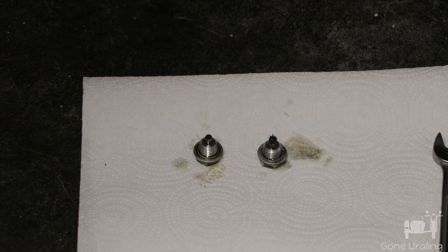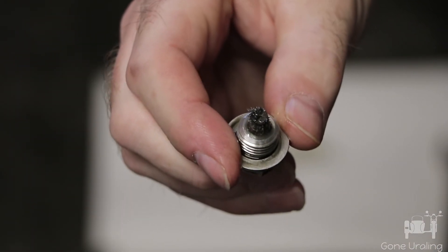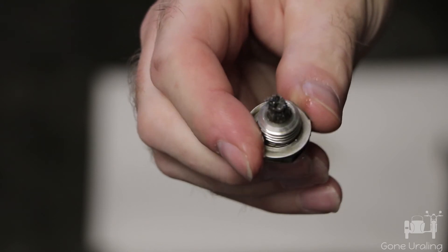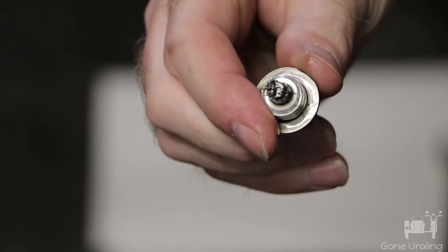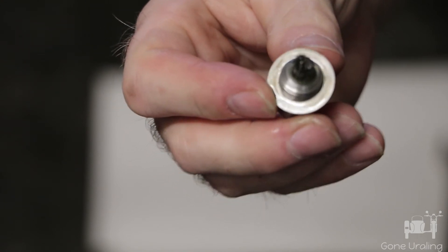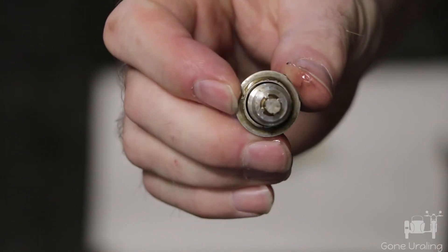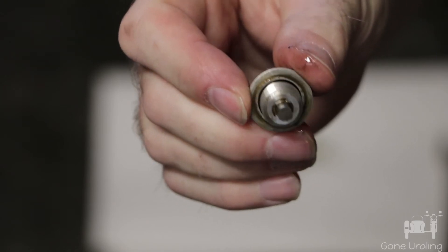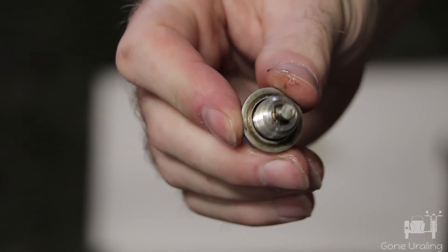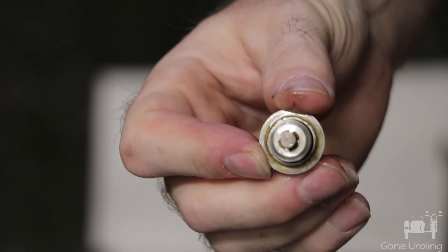Here's the transmission plug — there is some swarf on there, but that's not actually all that bad, just a little bit. And then the engine plug you can see is virtually clean — there's just a tiny, tiny bit on there, but it's pretty much what I would call clean coming out of the engine.